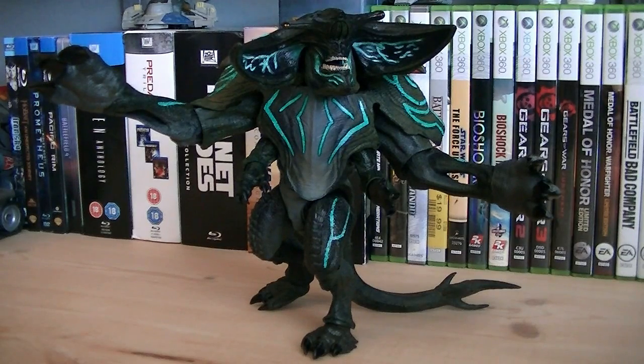And mounted on the top of it are two large horns in a matching color. The articulation for Scunner includes a ball-jointed head, a hinge jaw, ball-hinged shoulders, ball-hinged elbows, ball-jointed wrists, ball-hinged secondary shoulders, ball-jointed secondary wrists, a ball-jointed waist, ball-jointed hips, ball-hinged knees, and ball-jointed ankles.